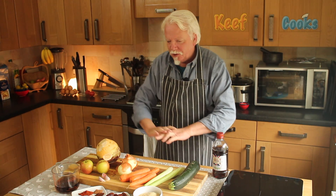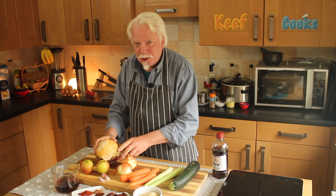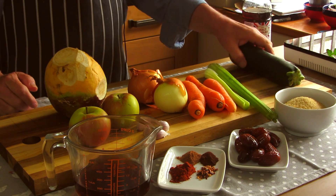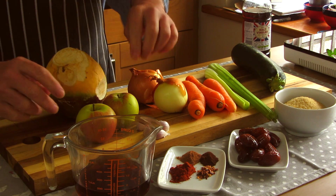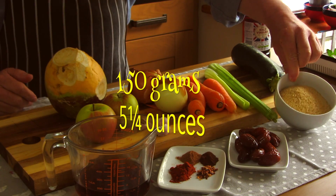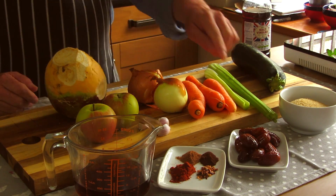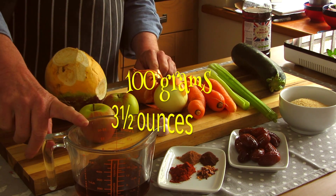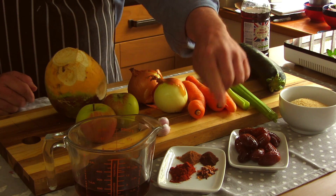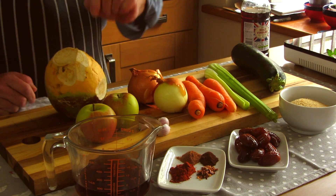Okay, ingredients for the pickle — lots and lots of them. I've got one of these, it's either a turnip, a swede, or a rutabaga; a couple of medium onions; three carrots; two celery sticks; a large courgette; two small tart apples or one bigger one; three cloves of garlic; 150 grams of dark brown sugar — I used demerara but dark brown would probably be better; about 100 grams of dates; 180 mils of malt vinegar; and half a teaspoon each of ground cloves, ground nutmeg, and chilli flakes, plus one teaspoon of sweet paprika.